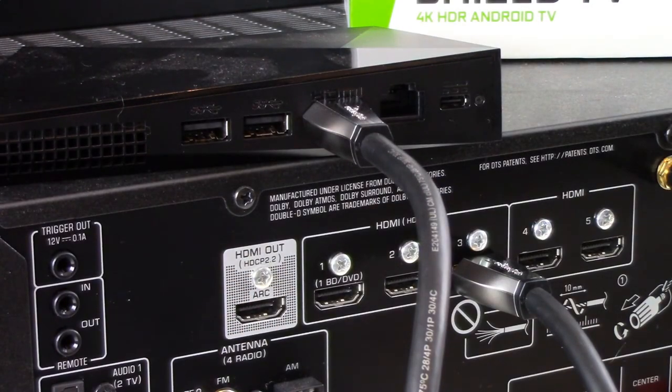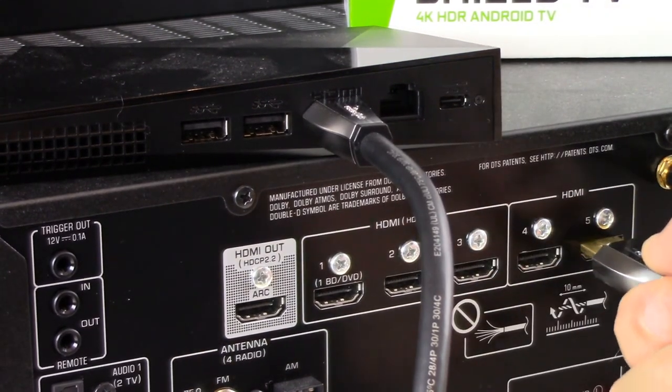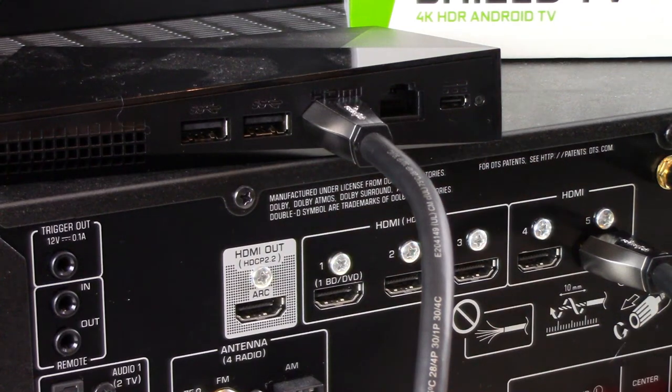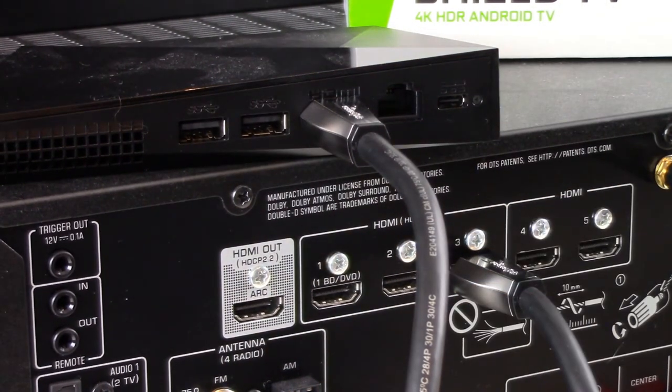To clarify, if you're using an older NVIDIA Shield TV, it's totally okay to plug it into one of the other ports, like port number 5. But again, in this example we're going to leave it in port number 3. You'll want to remember the port number because when you rotate your AVR around to the front panel, you'll need to set your AVR input — as is the example with this AVR — to port 3.